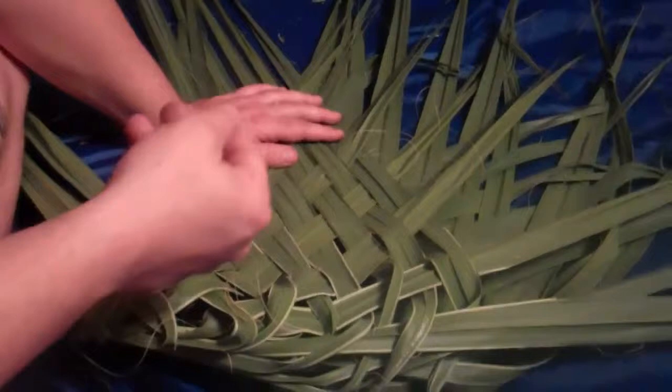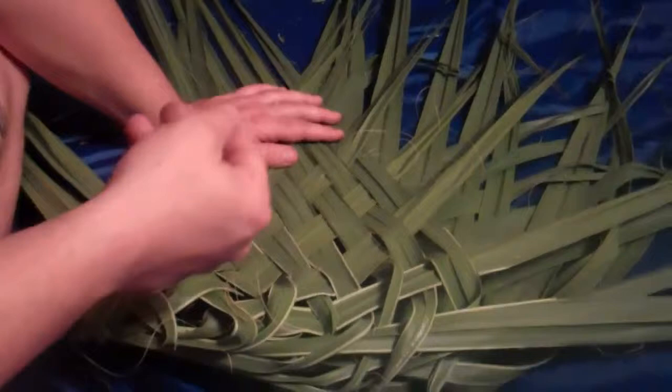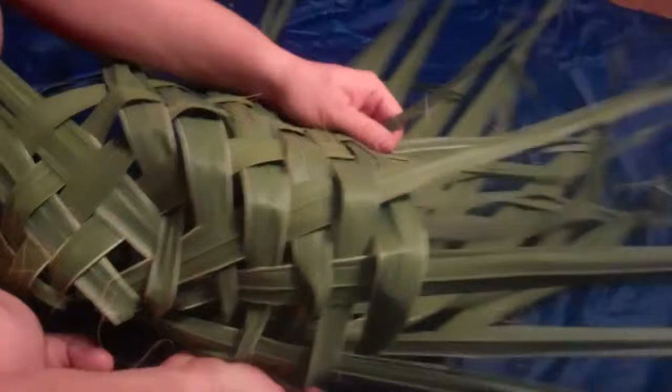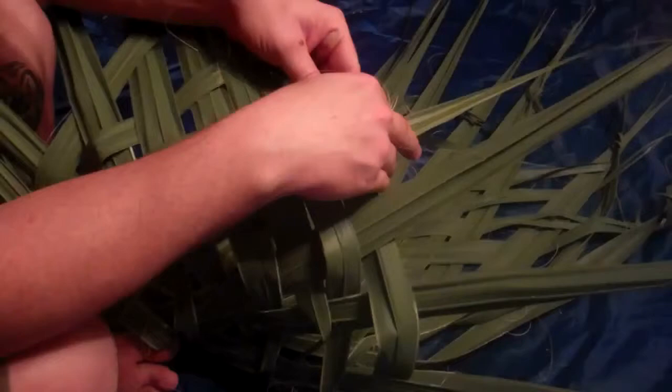Braiding three together in a braiding formation, moving forward two at a time, over and back, over and back, until I've reached the end of the fronds. I'll take a moment to tie these off so that they don't unravel.